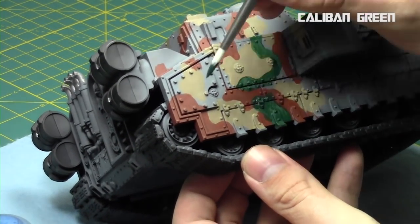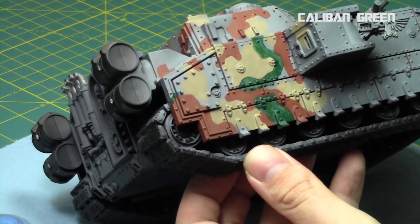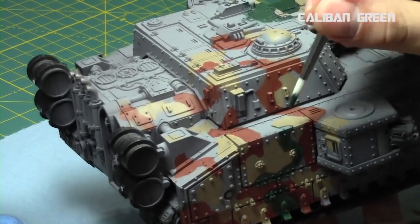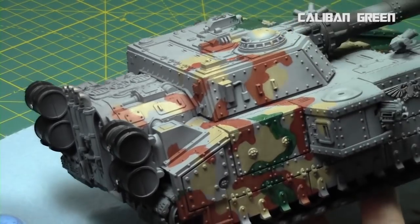I'm going around most of the previous steps — the Chestnut Brown and the Baneblade Brown — and filling in the green, bending it up over the surfaces accordingly.